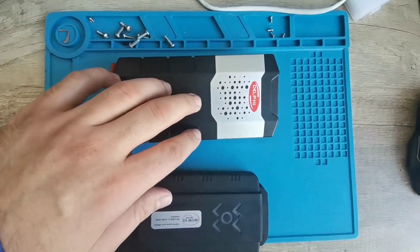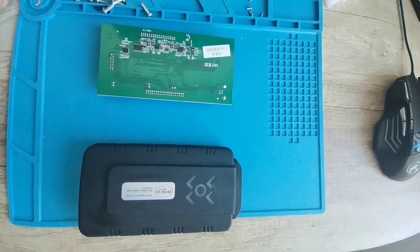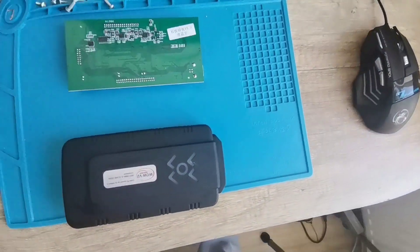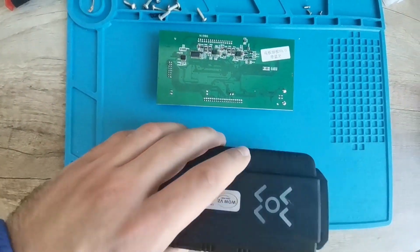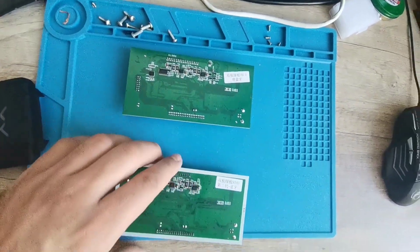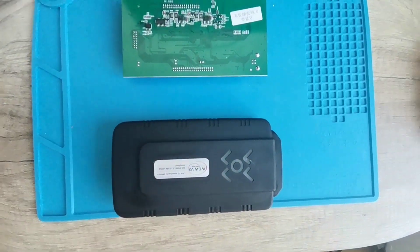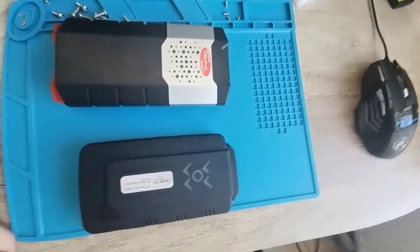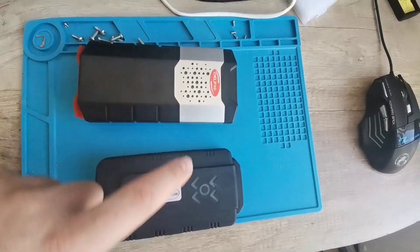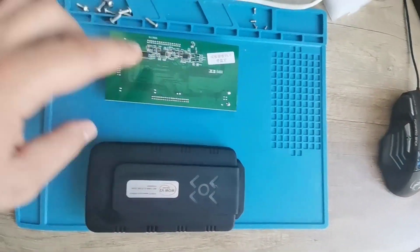Many people buy this one, but it's the same PCB inside. It's not different — it's only the software itself that differs from one to the other. But you can also use the software from this one to manage the other, and vice versa — they work with each other.